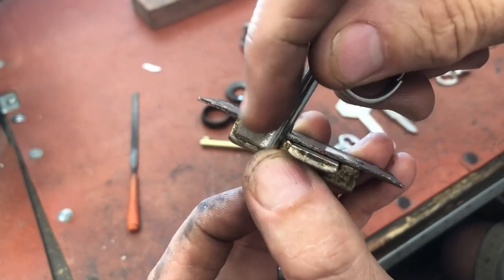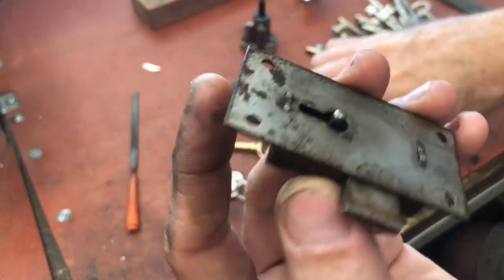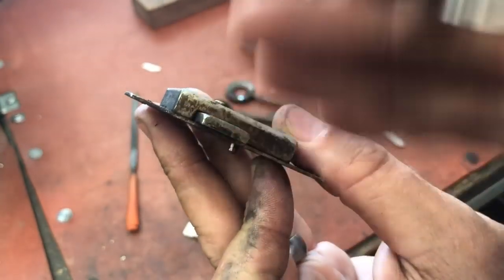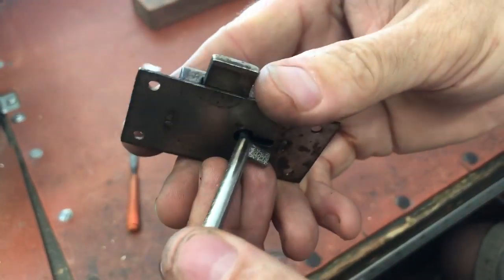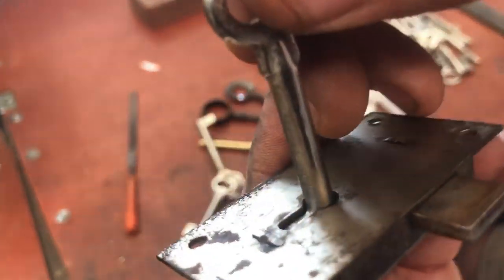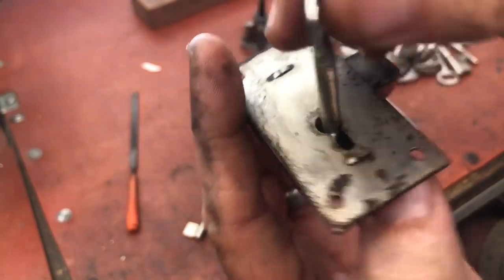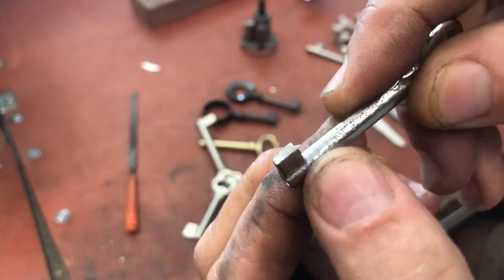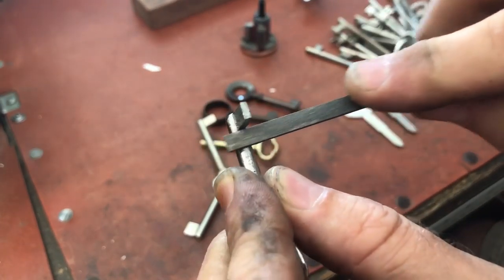You cut the height down until it passes the lip on the keyhole, then once it goes in, you keep cutting until you can get the key to turn. Be very careful — sometimes the bolt is on the front and sometimes it's on the back; it's really just lock-specific. You want to make sure the key is just passing the inside in both directions.